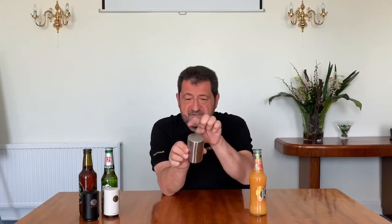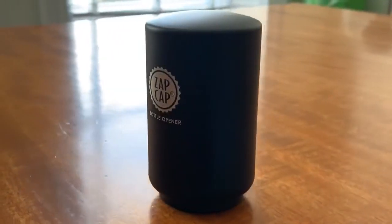The ZapCap was inspired by my grandfather — he found it really difficult to use traditional bottle openers. So details, for example, on the top of the ZapCap: there's a slight dome so it fits easily into the palm of your hand. Inside the ZapCap you've got a very small claw. When you put that on top of the cap, it automatically goes under the cap so it's secured itself in place.